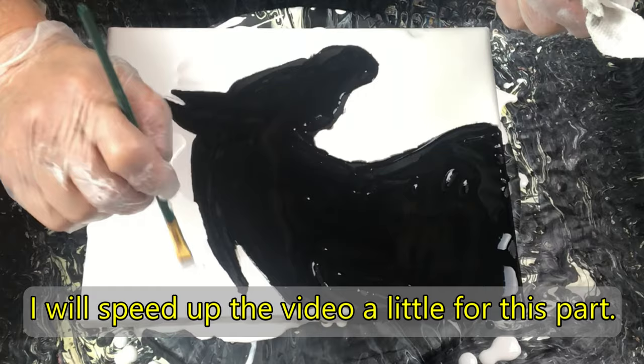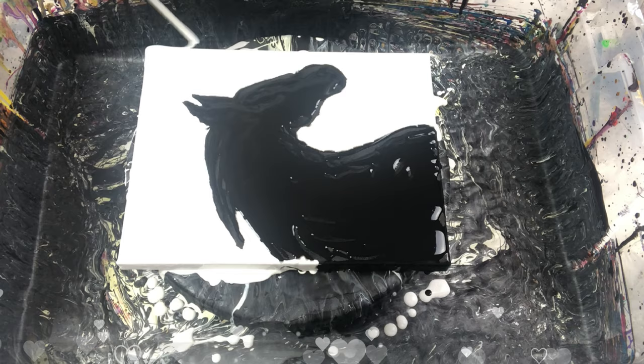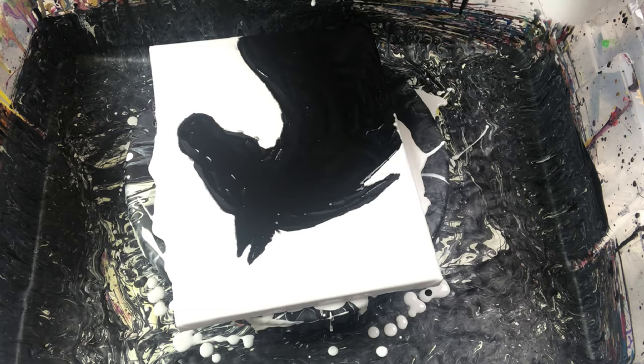I am sure you have noticed that I put my canvas on a spinning wheel. I did this so I can rotate my canvas as needed to help with the painting without having to pick it up and tilt the paint.